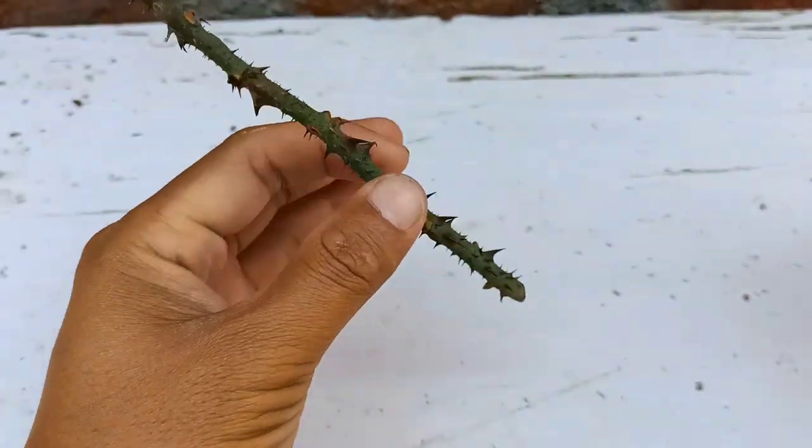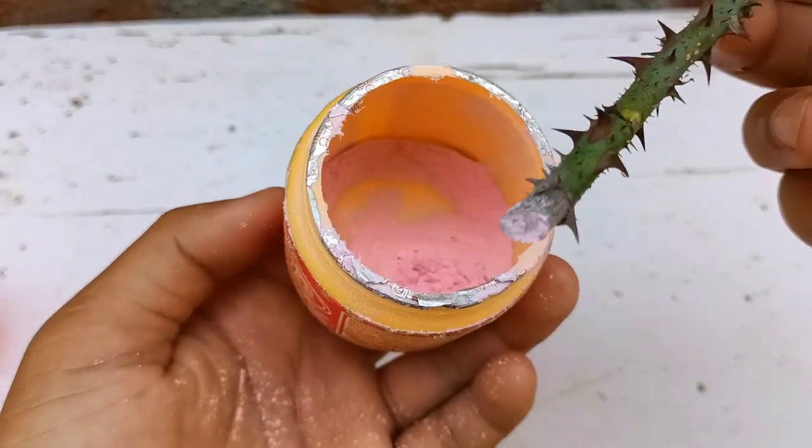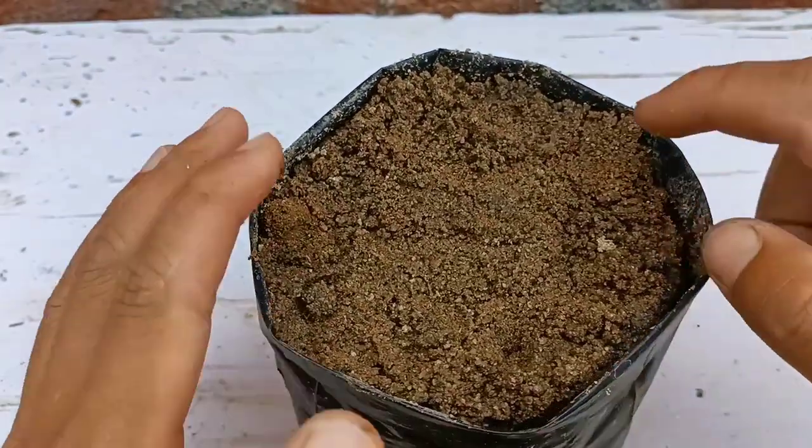Next, I'll use root hormone. It will help to prevent fungus and establish the roots faster. You'll get this in an online store or else in a garden store.